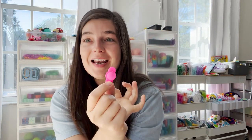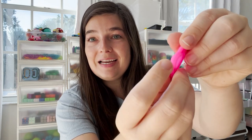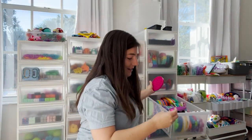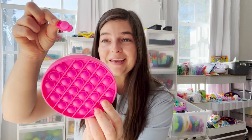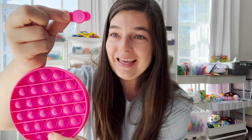It's one singular silicone pop — like it's just one little bubble. Big sound, tiny sound. It's just one tiny singular pop — that's hilarious. Now let's compare it to a normal one.